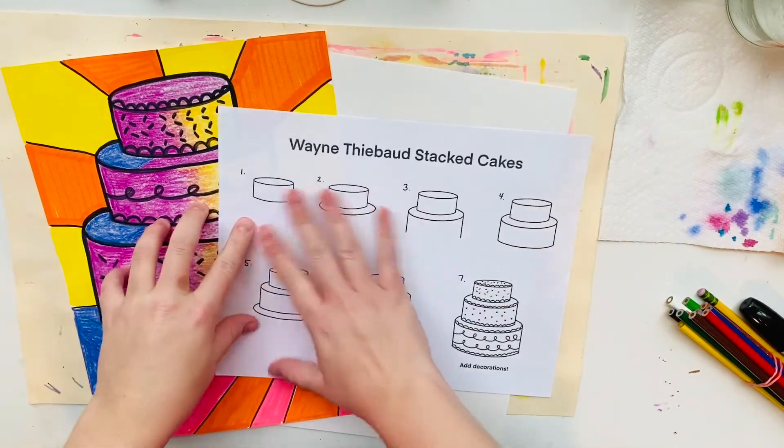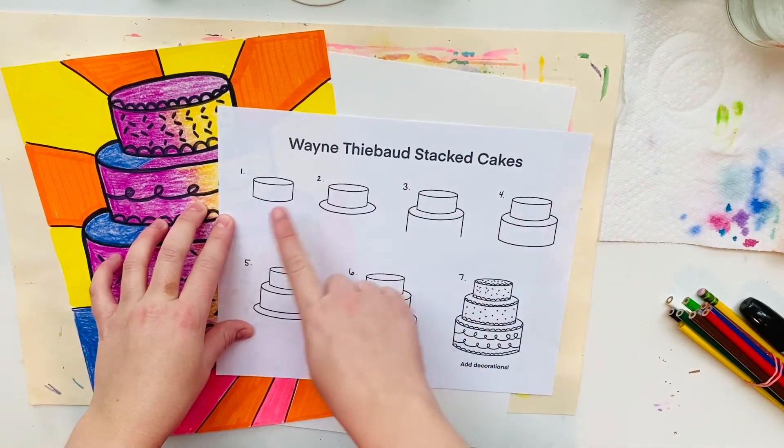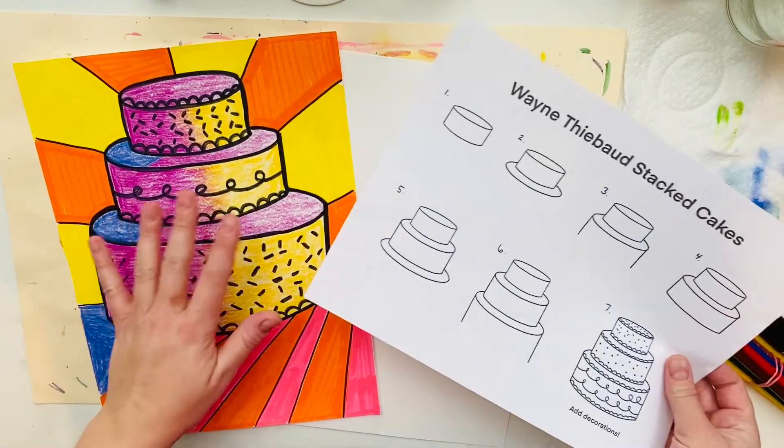I have created this step-by-step guide sheet for you to check out and look at if you need some direction on how to create your cake using steps, and I'm also going to show you in the video.